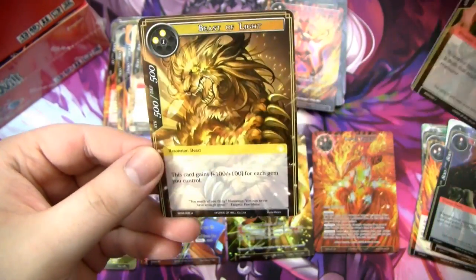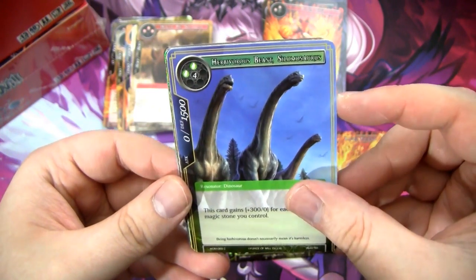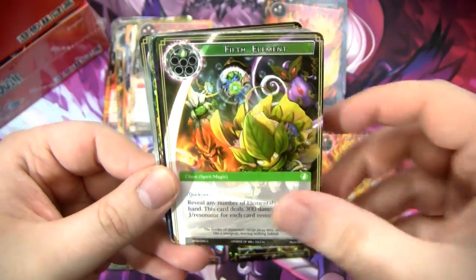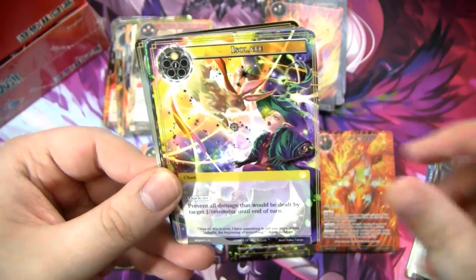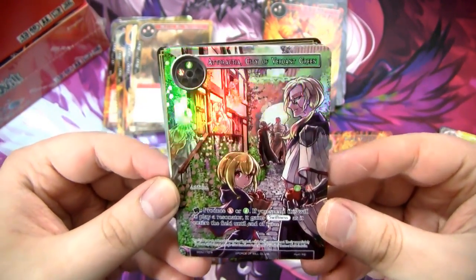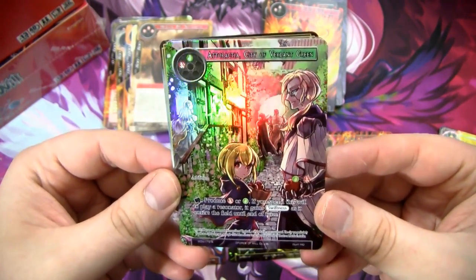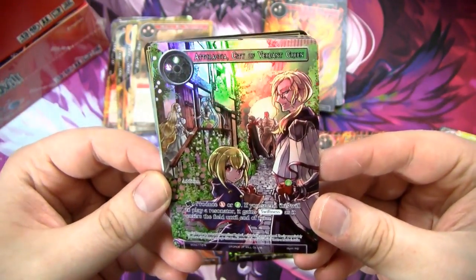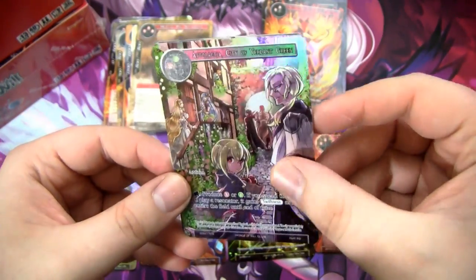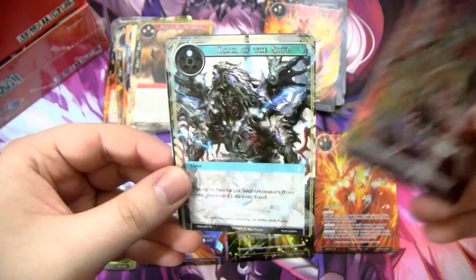We have a Lava Majin and a Beast of Light. Got the Herbivorous Beast. Sprinting Time Horse. Dark Bakuro, Isolate. This is a full art Ataractia City of Verdant Green! This card probably got talked about the most after I made my top 10 video — people were like, yo, what about Ataractia? I think this card is really good. It's really, really good and I'm glad to have a full art one. This is a rare, by the way — full art rare. You can see the texturing here. Very, very sweet — so I'm glad to have that one.